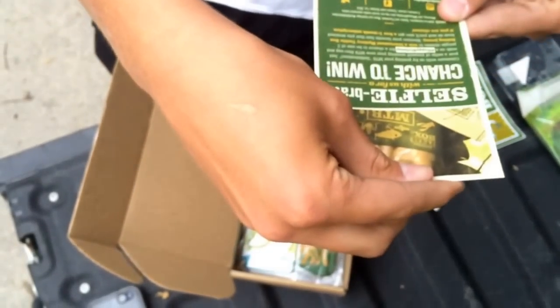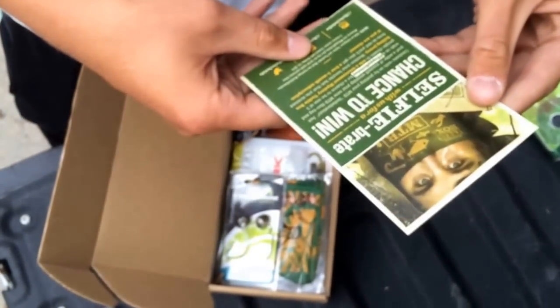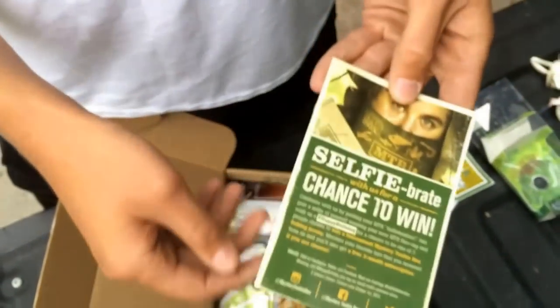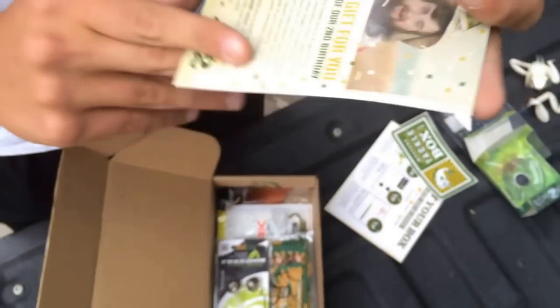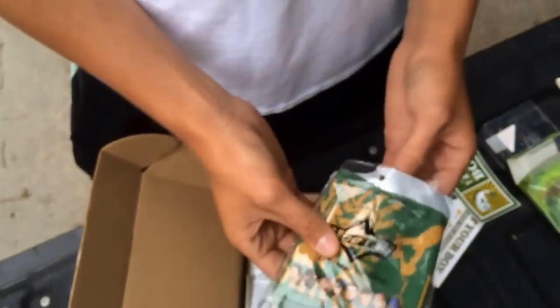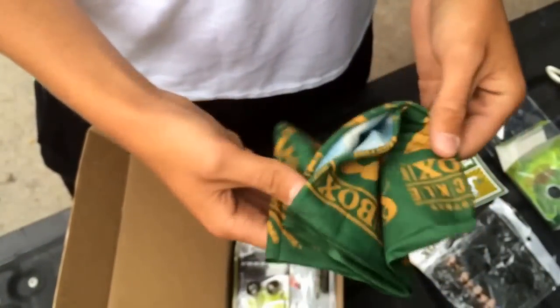If you got the Mystery Tackle Box in the August month, you can get a chance to win a tournament Mystery Tackle Box fishing jersey. You can also win a free three-month subscription by taking a selfie with one of the Hoorags — you put them over your face to block from wind.